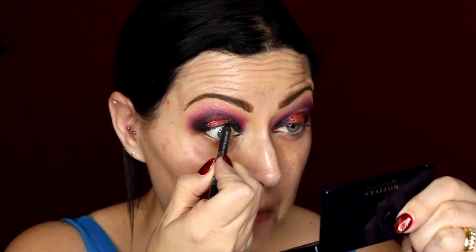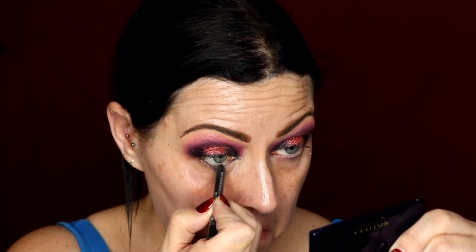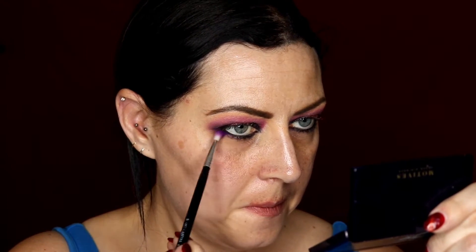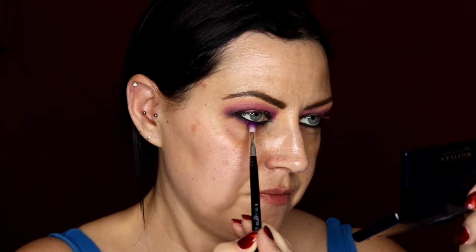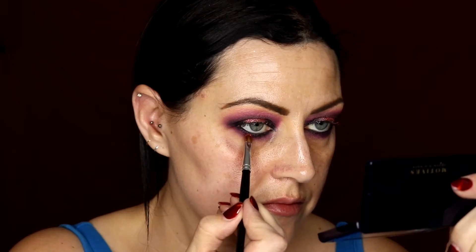I'm going in using my MAC Eye Pencil in the colour Phone Number, then using my small blending brush from Sigma with the colour Wasted to blend out that waterline. Then I'm adding the colour Phoenix from Peaches and Cream underneath my eye.